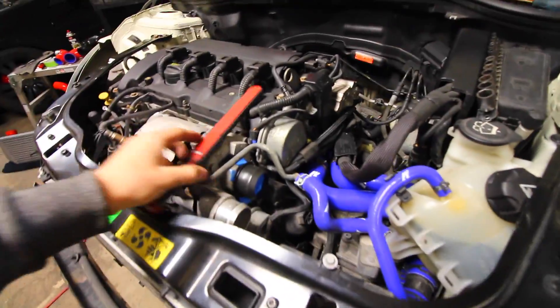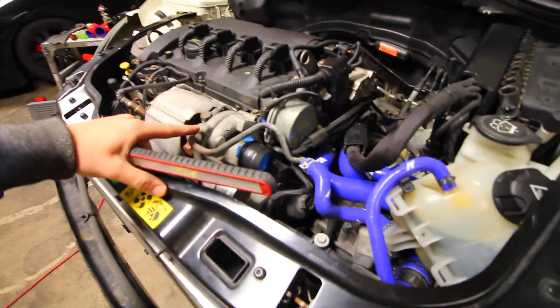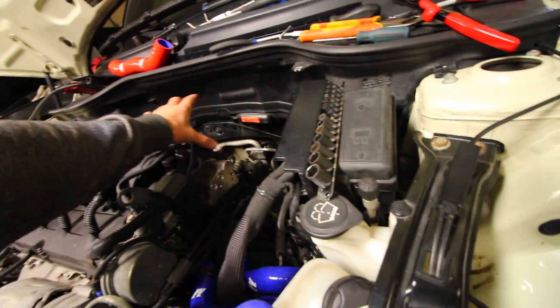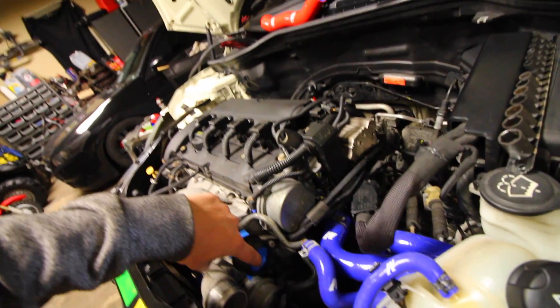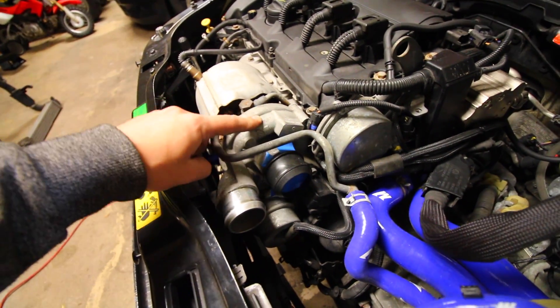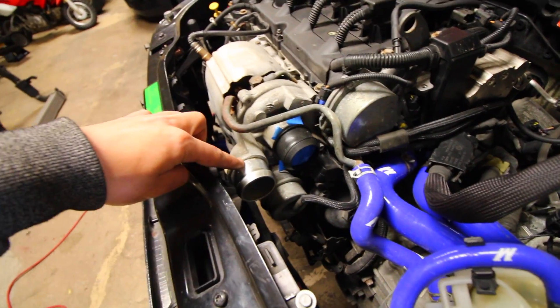I'll show you right here — this is a turbocharger. The turbocharger is going to supply air; it's going to get it from the intake when it's installed. So it's going to suck the air from the intake into the turbo, and from there you're going to be creating boost and pressure on this side of the turbo.